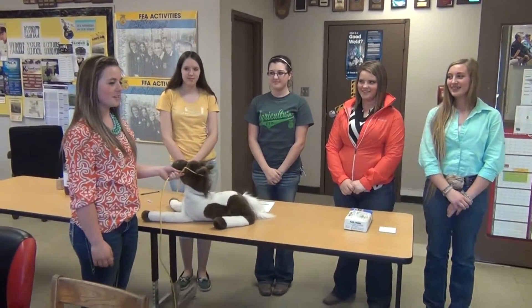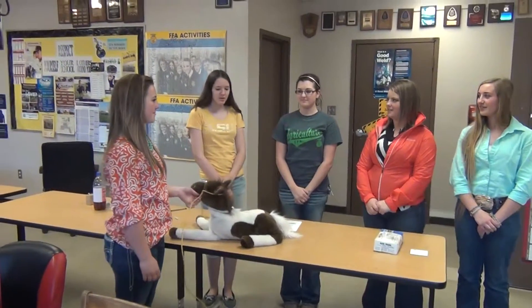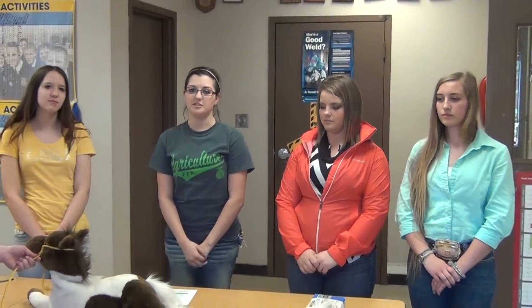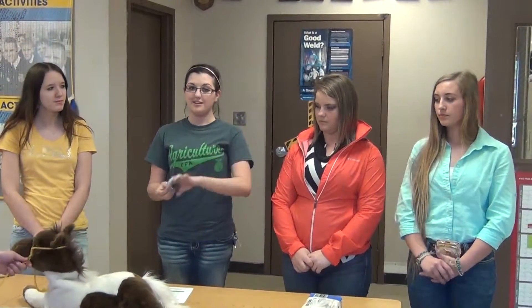I brought in my 1,100-pound horse, Humphrey, who was exhibiting signs of colic and was in extreme pain. We then determined how much Banamine to use and to inject it intravenously through his jugular vein. We injected 11 milliliters of Banamine and used a 12-milliliter syringe with an 18-gauge needle that was 1.5 inches long. I prepared the label to put on the syringe with the proper information. We soaked a cotton ball in rubbing alcohol to sterilize the syringe, withdrew the Banamine from the bottle after scrubbing the top with the alcohol-soaked cotton ball, and prepared it for our vet to give the injection. I then properly injected Humphrey with the Banamine, disposed of the needle in a sharps container, and removed my gloves.